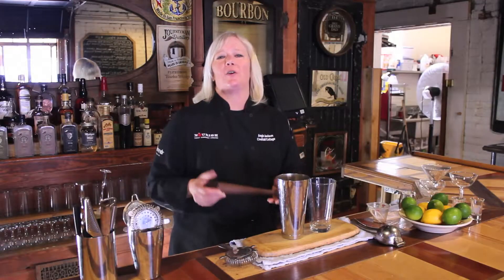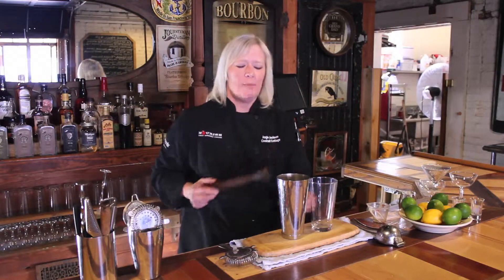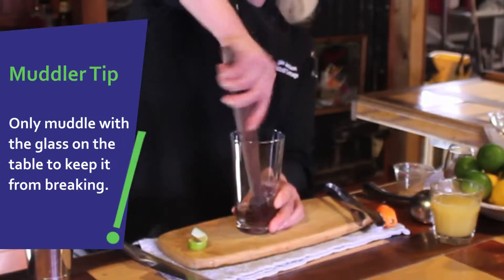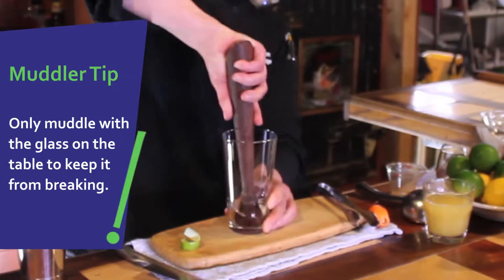The next most important piece that you're going to have is a muddler, and we actually use a muddler with our mixing glass to be able to muddle fresh fruits, vegetables, and herbs to create beautiful balance in our cocktails. More importantly, it's all about balance — just like everything in life, the perfect cocktail is about balance.